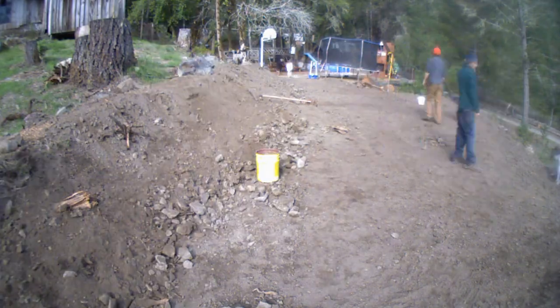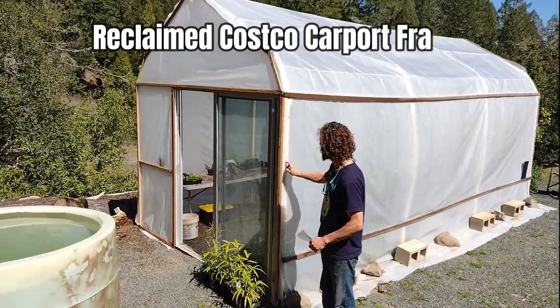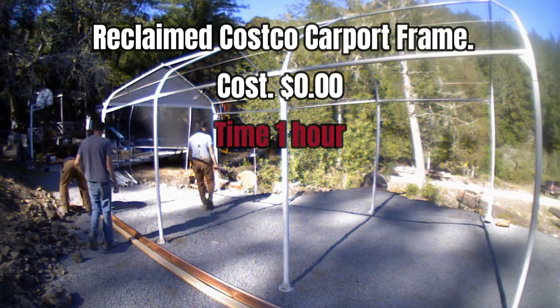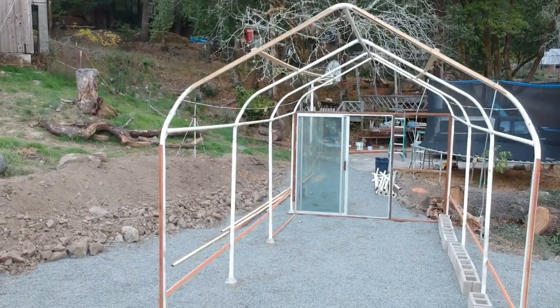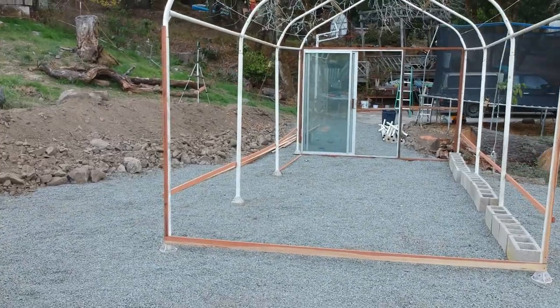The second thing is — if you look here — this is a Costco carport. I just used an old Costco carport and set it up. Let's go on inside and I'll show you how I set up the Costco carport.